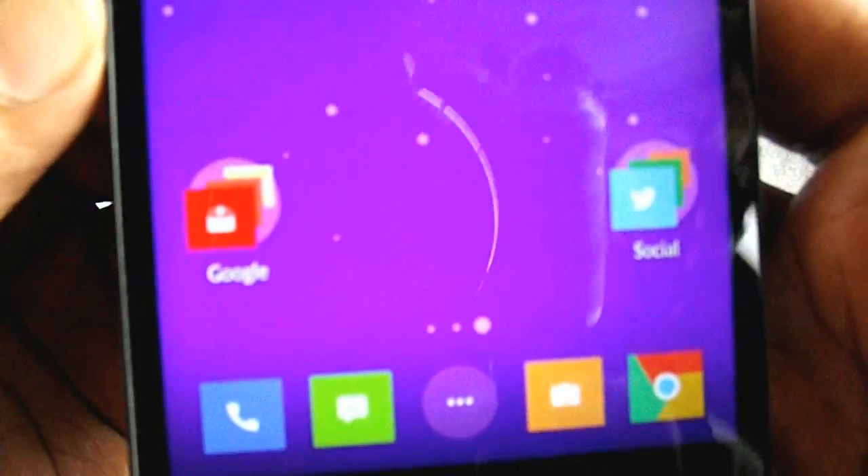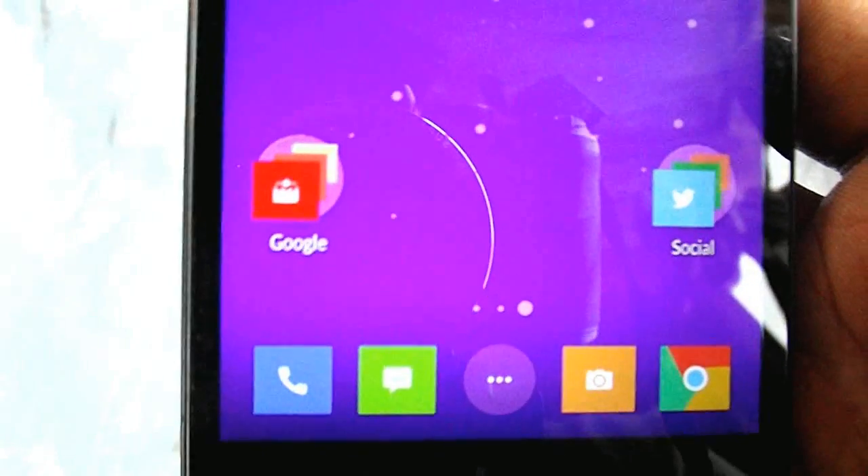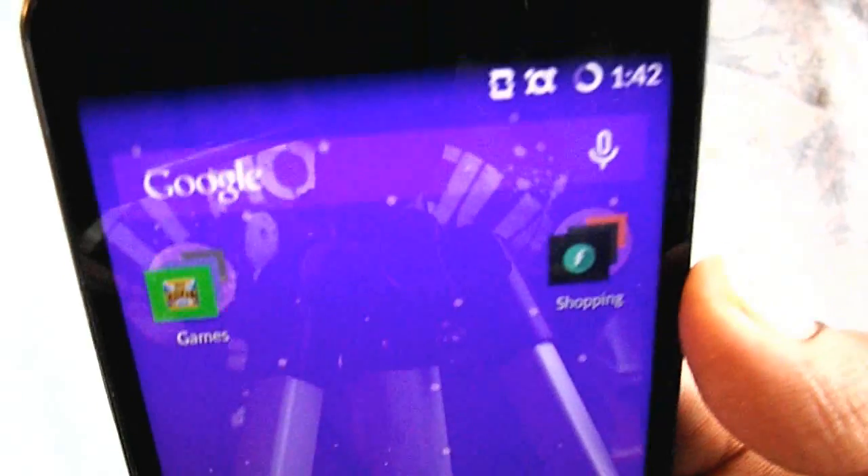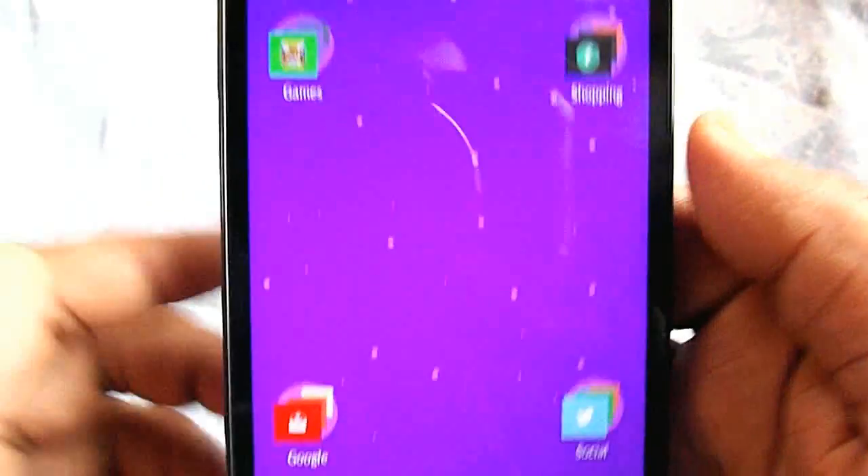Hey, what is up guys, TechGeeksHD here. Today I'm going to show you how you can flash the CM12 ROM, which is the unofficial Lollipop ROM, on the YU Eureka. So let's start the procedure.